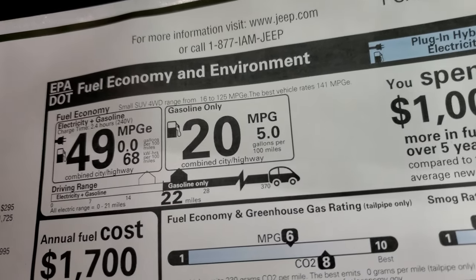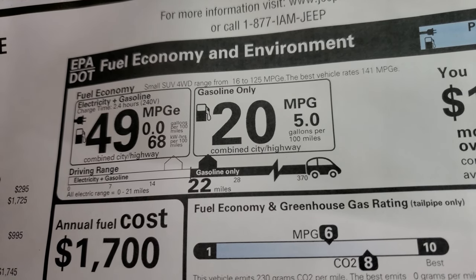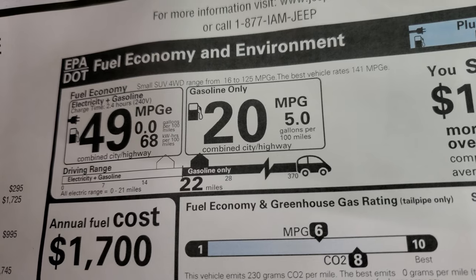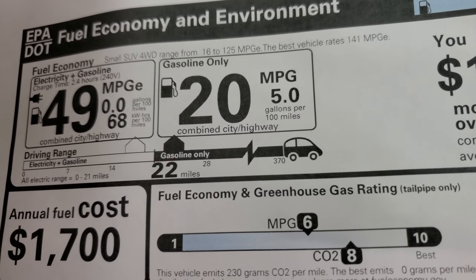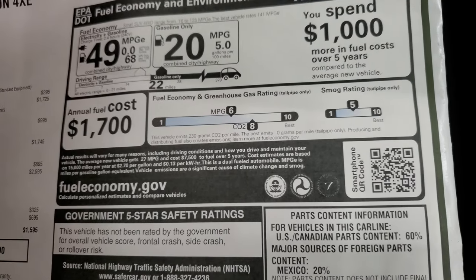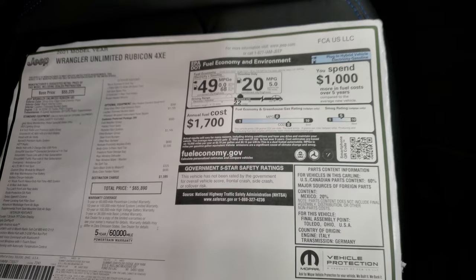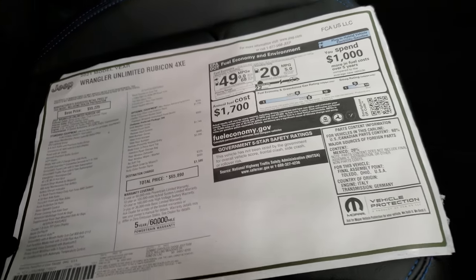Here are your fuel economy ratings. Electricity plus gasoline — charge time 2.4 hours — is 49 miles per gallon equivalent, 68 kilowatt-hours per 100 miles. Your gasoline only is 20 miles per gallon. All-electric range is 0 to 22 miles, and your total for gas and electric is 370 miles. Annual fuel cost is about $1,700. Compare that to the other Wranglers — I'm sure this would be significantly less.